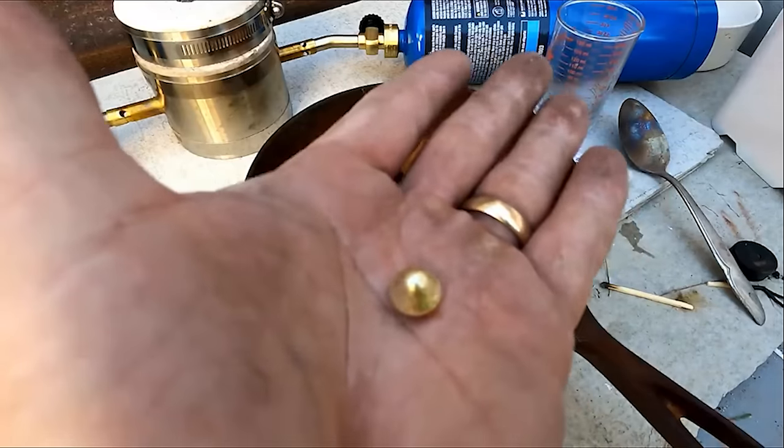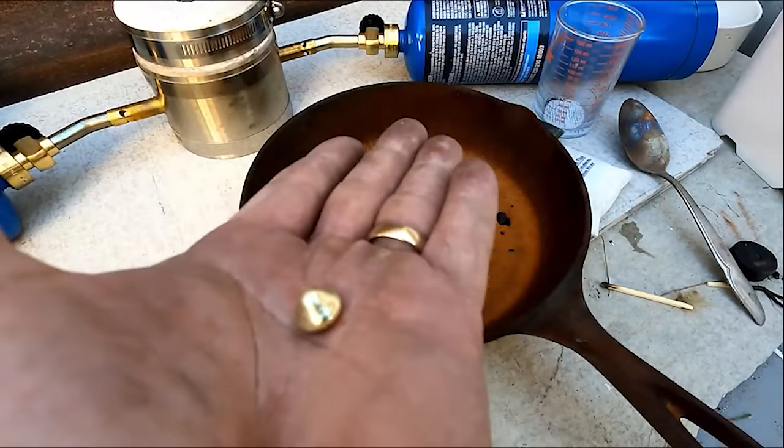Now that is a beautiful bead of gold. Melting is just bringing it up to about 2,000 degrees Fahrenheit and melting the gold. After you mine the gold out you have to concentrate it, and that could mean using a shaker table, a spiral bowl, or a wash plant.